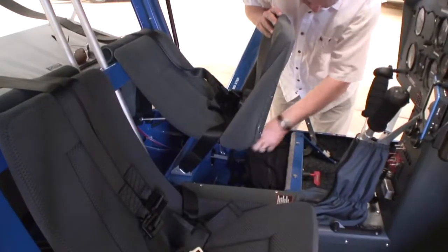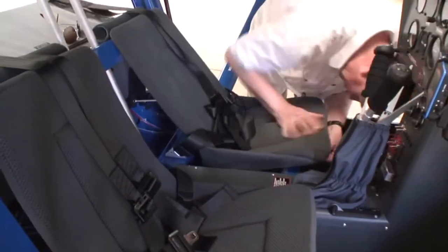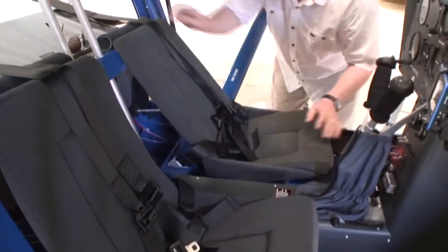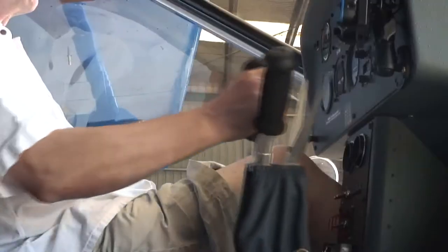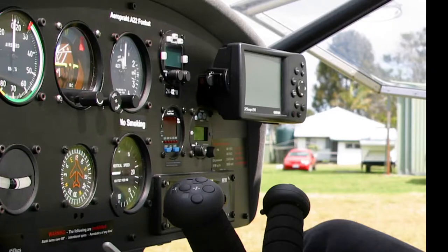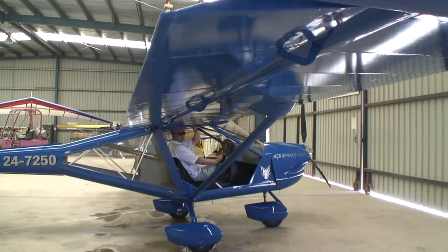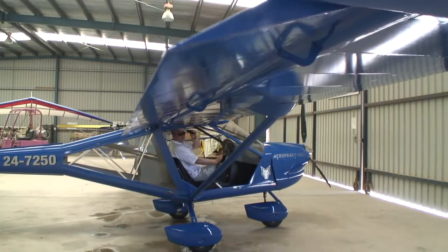The seats are adjustable. The main flight controls are either the standard center Y-handle stick with brakes and electric trim, or the optional twin control yokes which are similar to Cessna or Piper aircraft. The flap handle is in the roof between the seats.